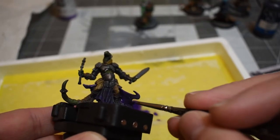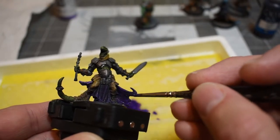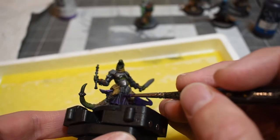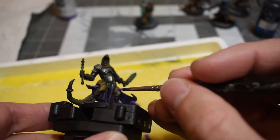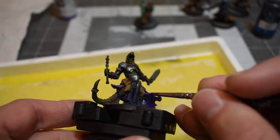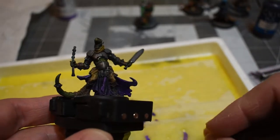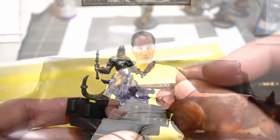My solution was to mix equal parts of game ink with something like model air or model color. I'm a Vallejo guy. The model air and model color have a thinner consistency — they're runnier, not quite as opaque, and they have a very matte finish. That's by design.